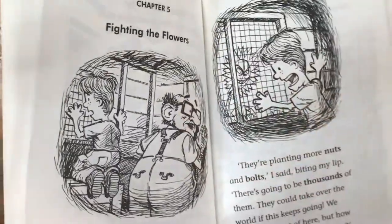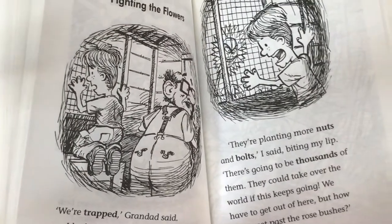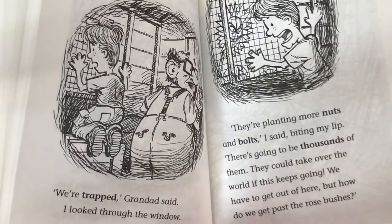Chapter 5: Fighting the Flowers. We're trapped, Grandad said. I looked through the window.